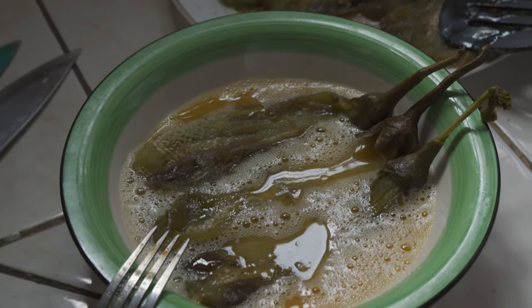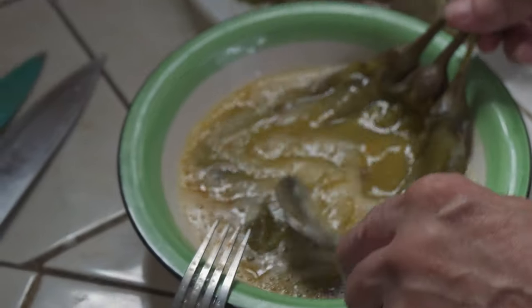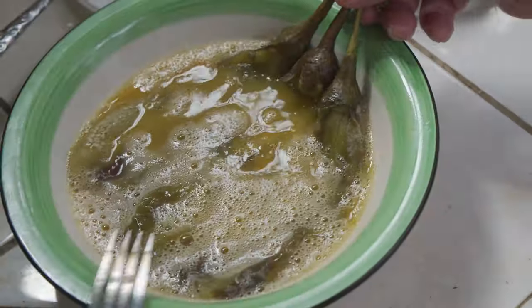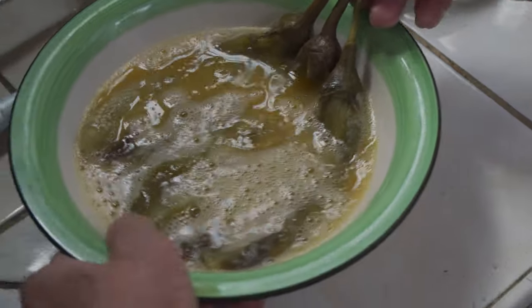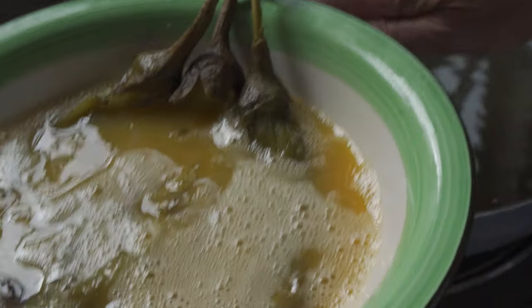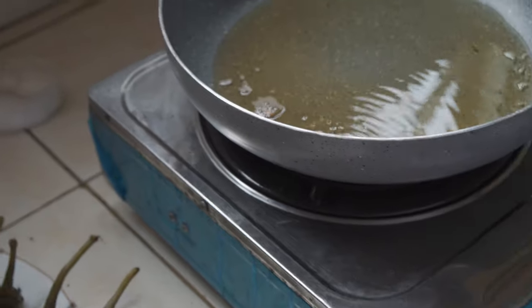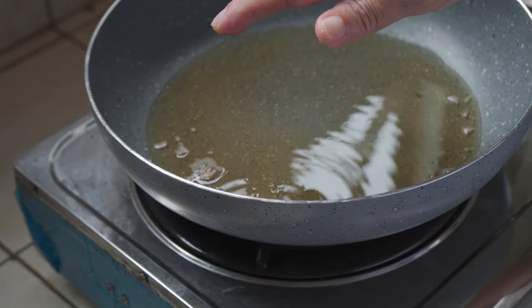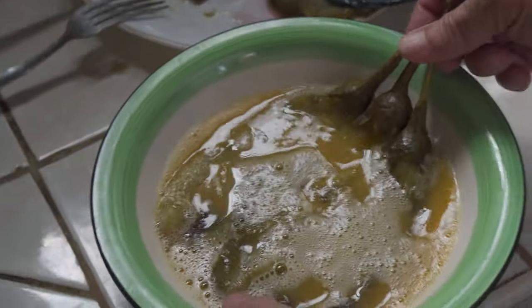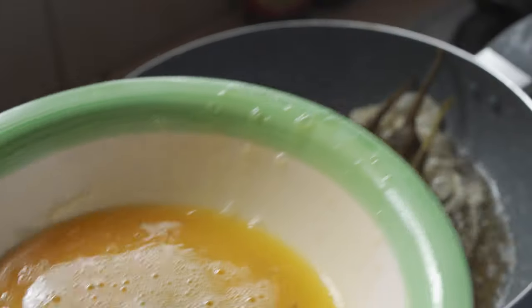We're putting the eggplants into the egg wash like so. Dad's going to put three young eggplants in together into the skillet. He's testing out the temperature — he's not sure if it's way too hot. I think it's ready — okay, here we go, into the skillet.